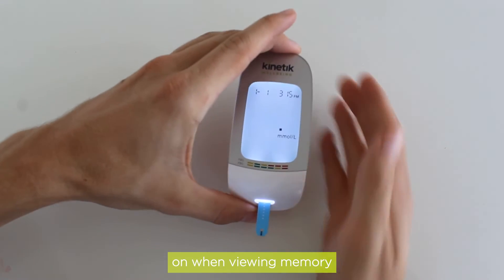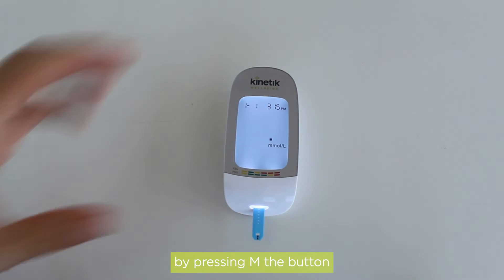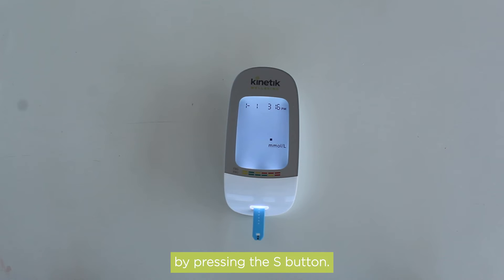The meter should only be turned on when viewing memory by pressing the M button, or to set the device by pressing the S button.